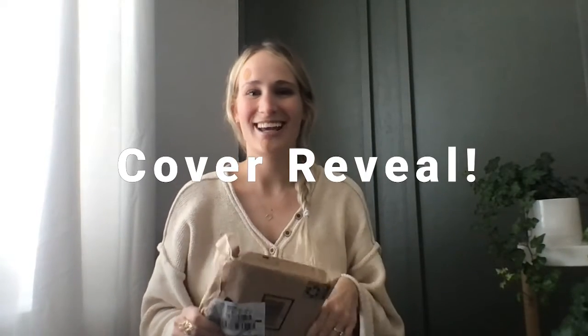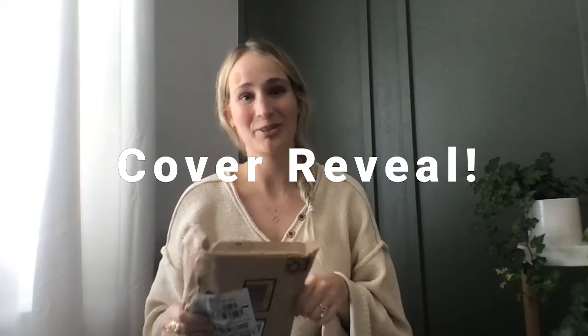Welcome to the Carly & Brick Channel. Today I'm going to open and show you the cover of my new book, Empire of Glass and Stone, which I just received in the mail. And I'm not going to lie, I may or may not have opened it already — I was a little too excited.